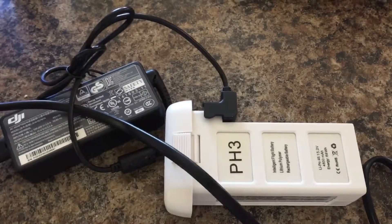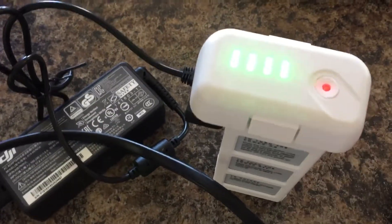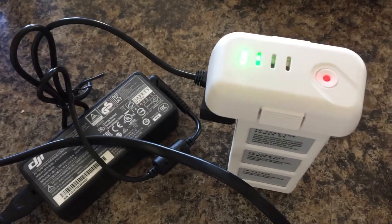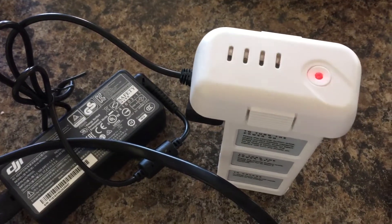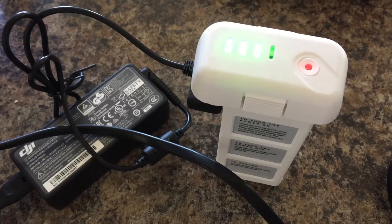This one's charging, so that's a good thing. I'll let you guys know how it goes — I'm gonna go fly it as soon as it's done charging. This is an eBay battery, it was around $60. I'll let you guys know, thanks.